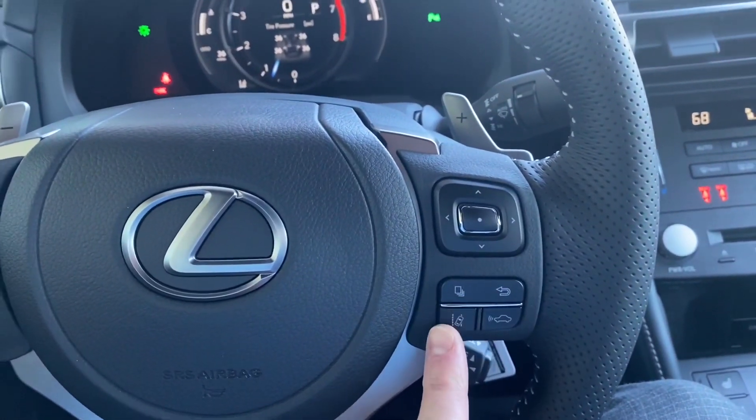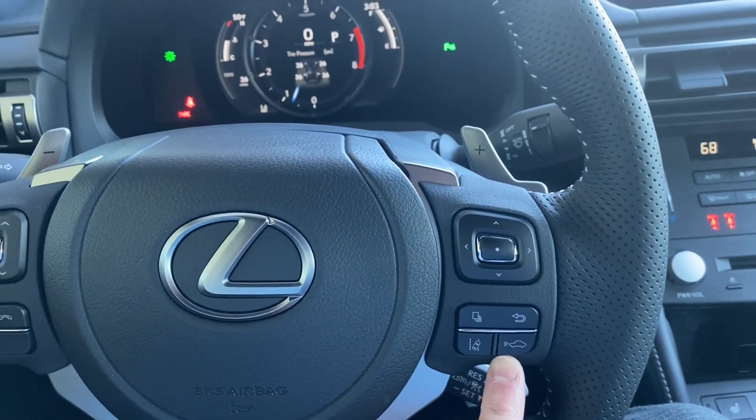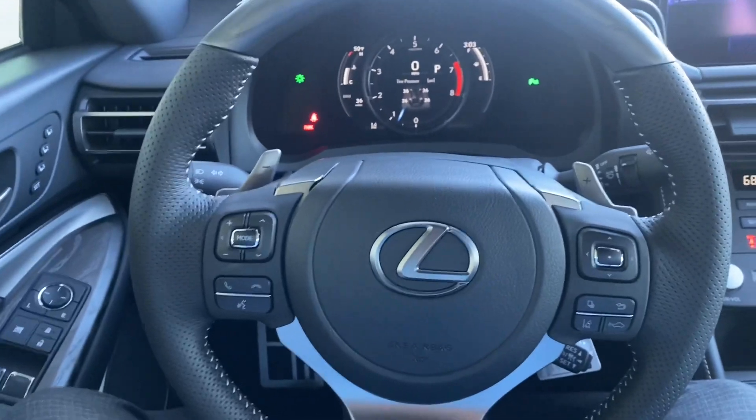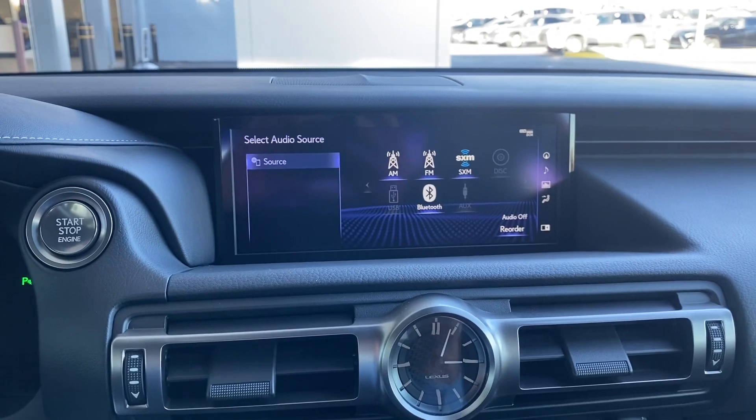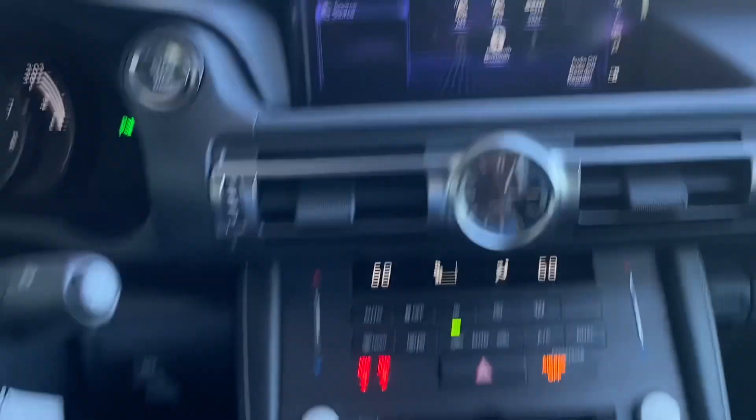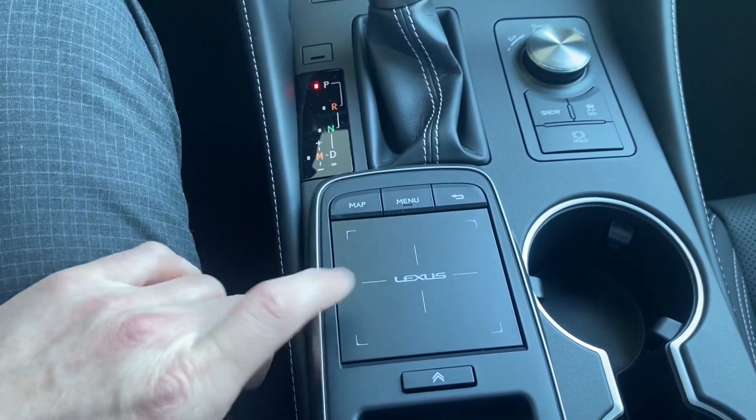You have your lane departure alert, adaptive cruise control, and this also comes with your pre-collision system. Over here you have your 10-inch display. We are still using the trackpad right here, just like a mouse on a computer — you just move your finger around and it will jump to the next option.